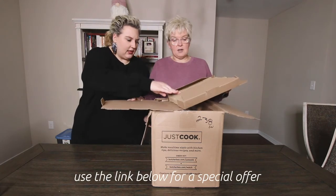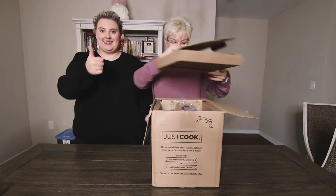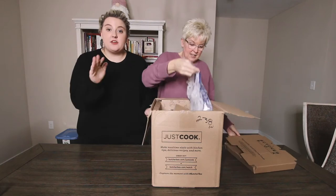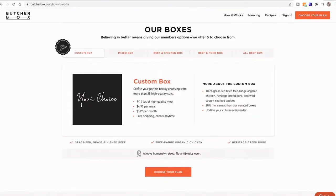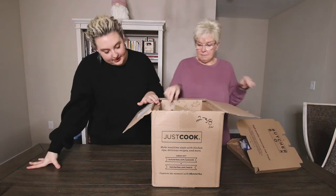So obviously this is the cooling thing — it's not cool anymore. Hope it's still good. We have the beef and chicken box, but they have a ton of varieties for you. Oh, that's the dry ice. So we're just going to go through it — oh, it tells us what we got here.